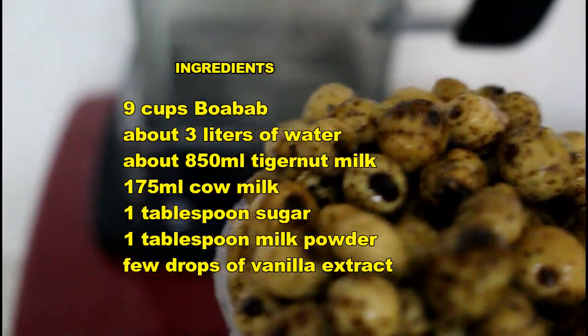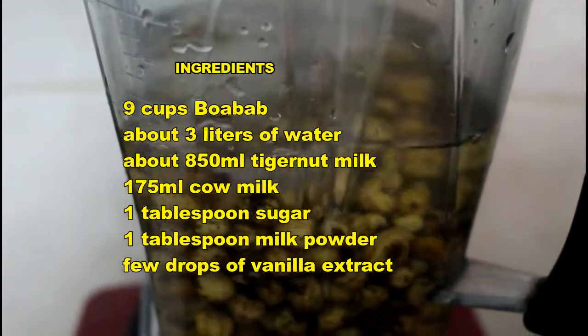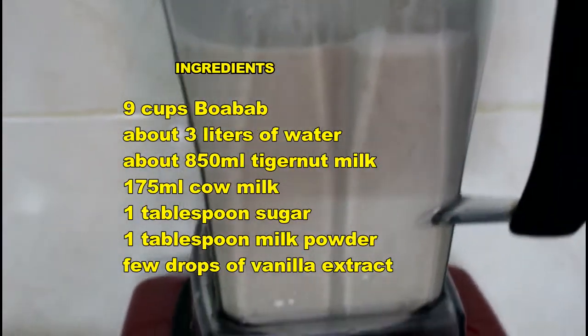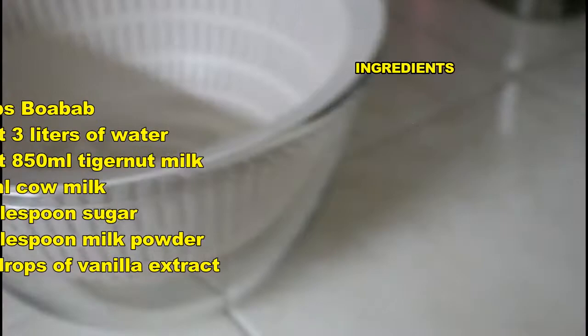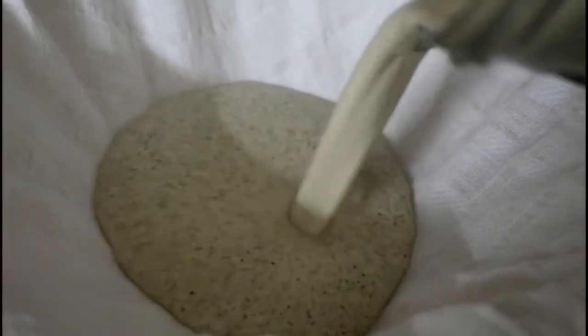I simply poured some fresh tiger nut into the blender, added enough water to cover it, and blended it. I have a clean bowl with a colander over it, and I placed a muslin cloth over it. The tiger nut pulp goes in and we apply some pressure to get the milk out. Right there in your bowl is your tiger nut milk — just as easy as that. That's what we'll be adding to the baobab juice.